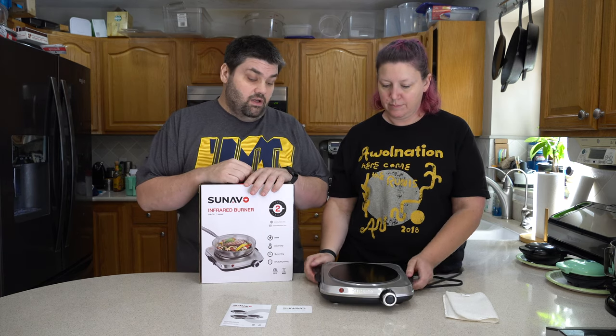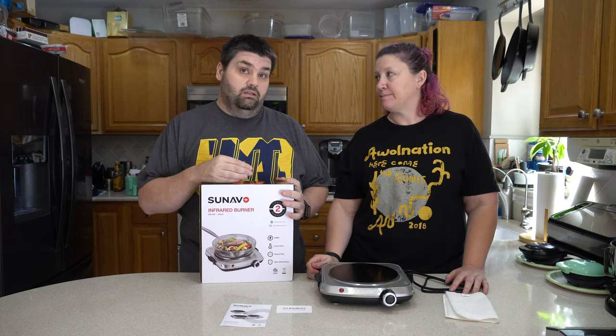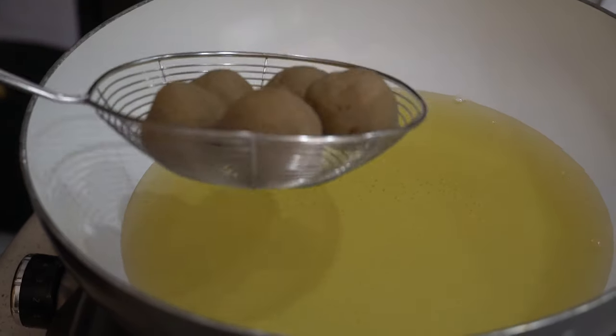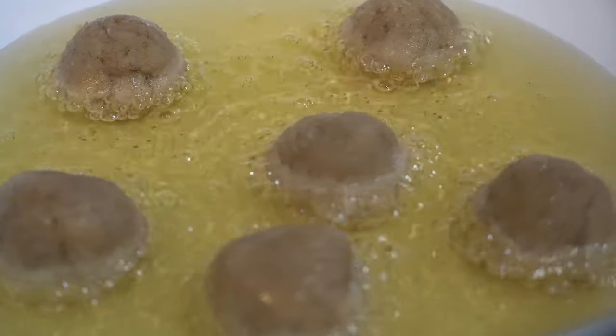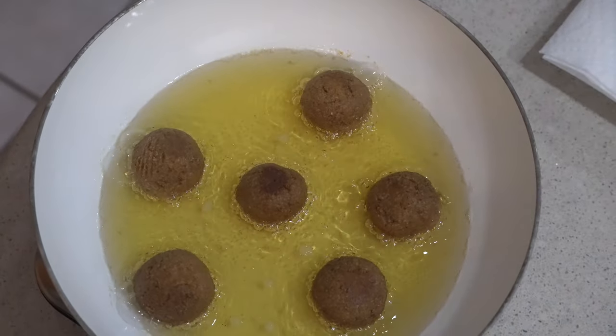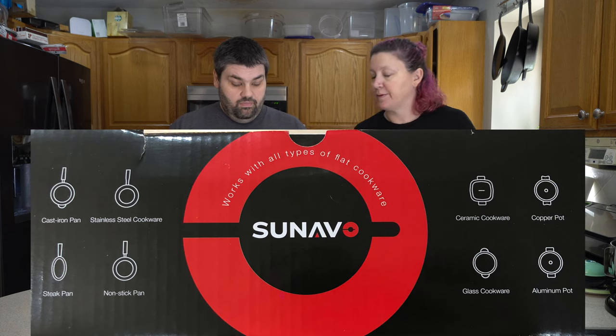One of the really cool things about this is that you can use whatever cookware you want. You don't have to have a metal-bottom pan like you do with induction cookers — we went out and bought a whole bunch of copper stuff for our induction cooker. With this, you can use your old stuff. In fact, we used an old wok to fry the donuts and it worked out perfectly. You can also use glass, non-stick pans, stainless steel, cast iron, ceramic, and aluminum pots — it has an entire listing of compatible cookware, and we'll throw a picture of that up.